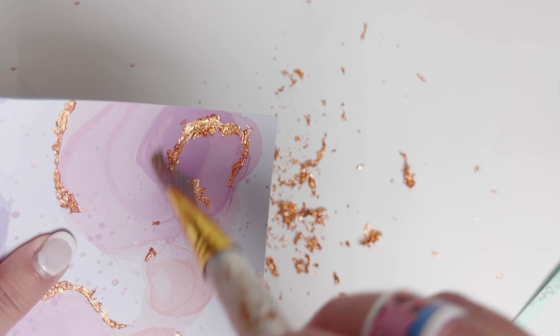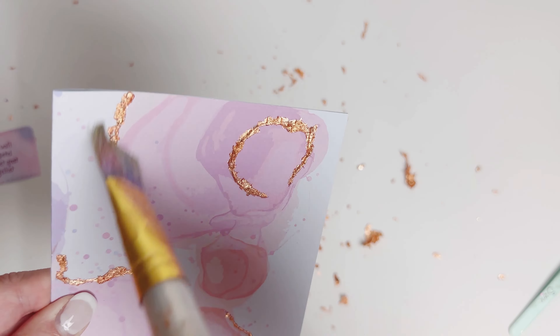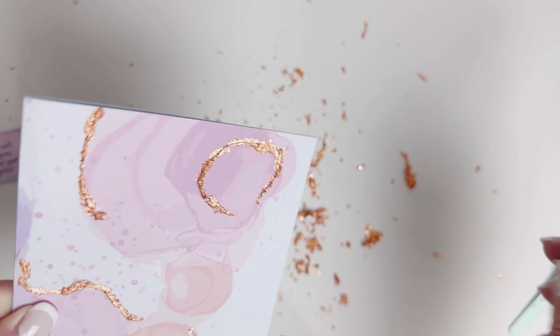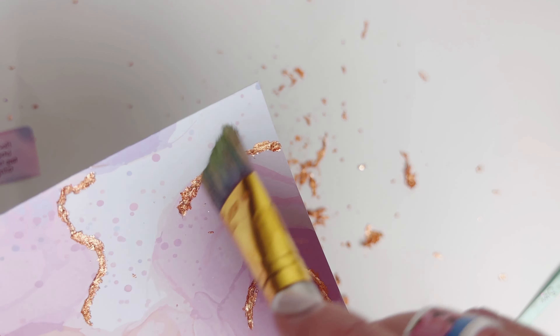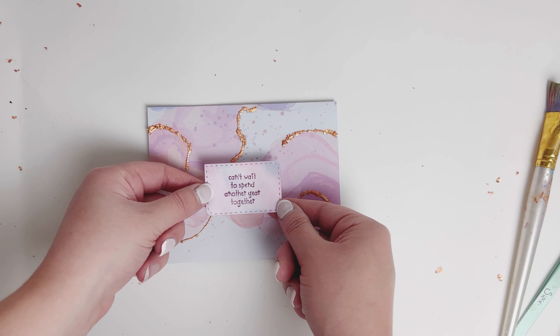Just going through with my paintbrush — you'll know if it's not dry enough yet because it'll spread. I like to wait once the flakes are on for about five minutes or so. And then there we go — look at that! Doesn't that make that paper just pop? I really love that. I loved this paper design but I felt like, let's make it shine even more. Let's bring it to life.